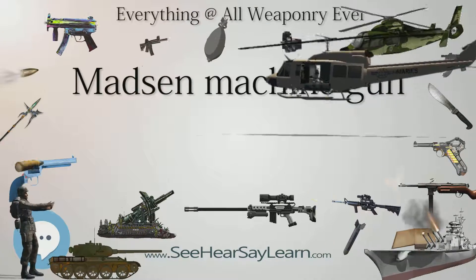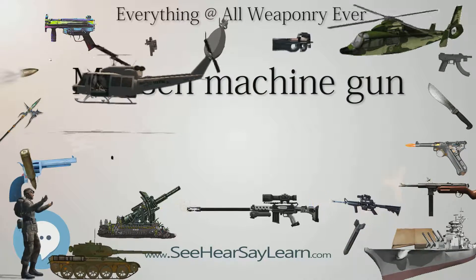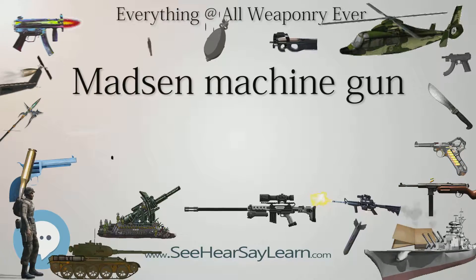The German Army deployed the Madsen in 7.92mm caliber in 1914, arming infantry companies, mountain troops, and later storm troopers.